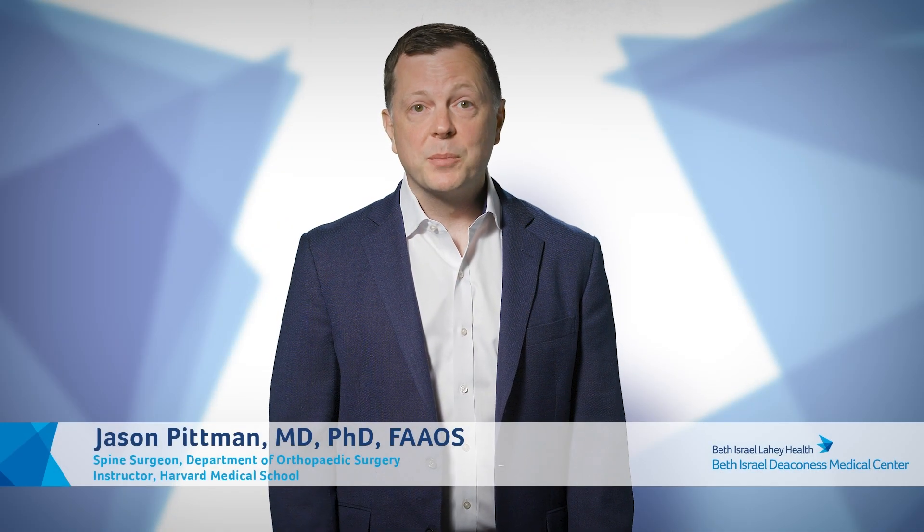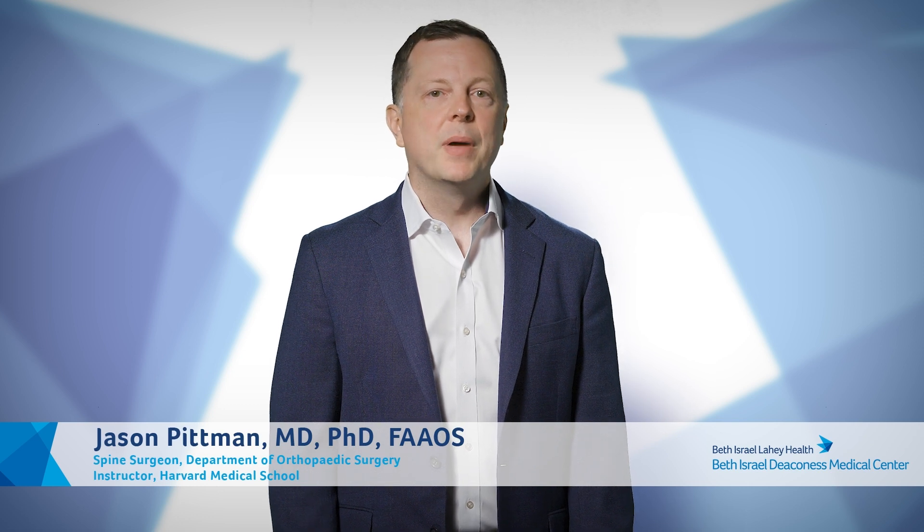Hello, I'm Dr. Jason Pittman, an orthopedic spine surgeon at Beth Israel Deaconess Medical Center. Today, I'm going to explain to you a minimally invasive surgical procedure called Biportal Endoscopic Lumbar Spine Surgery.